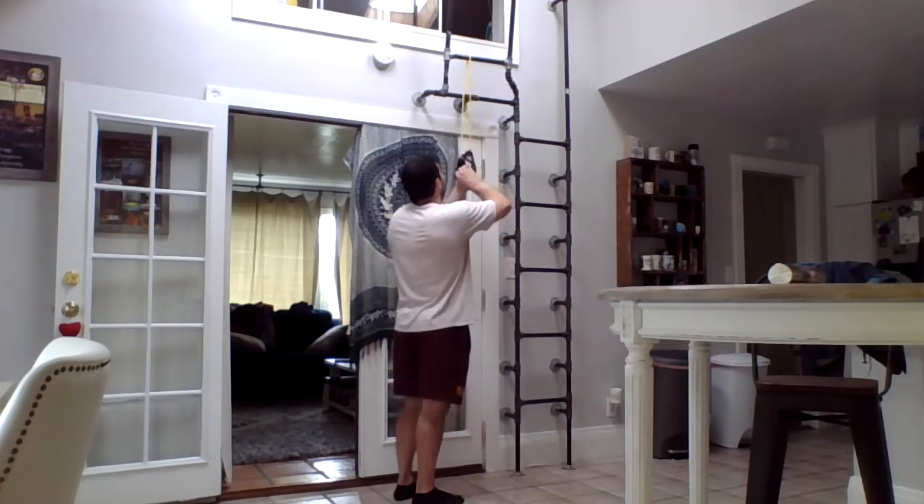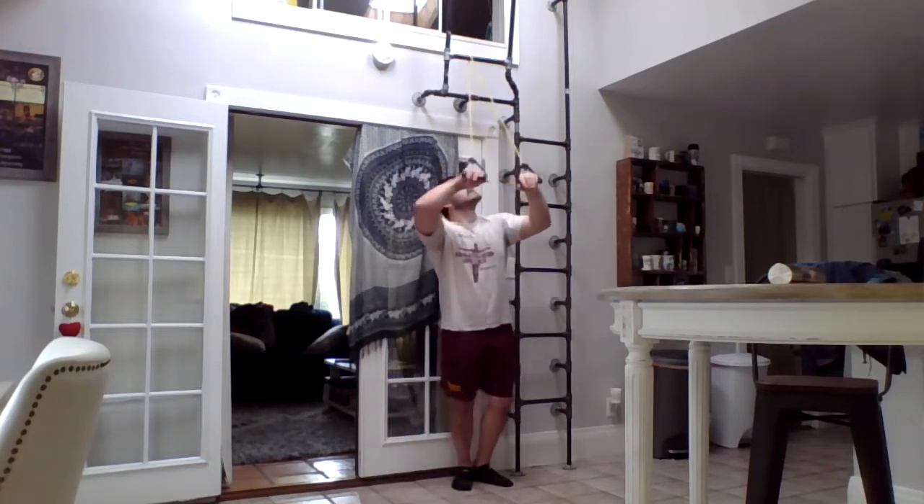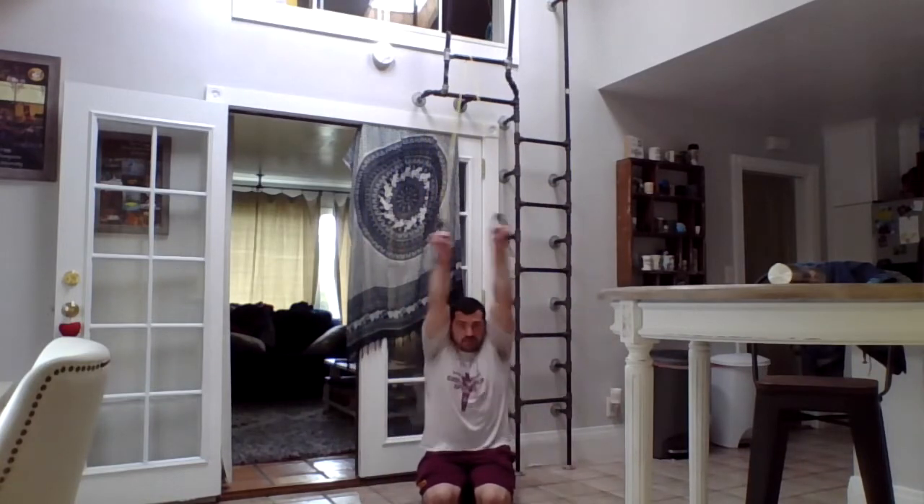Now, keeping this up here, I'm going to do some crosses. I'm going to go to a T and down. I'm going to do ten of these and then extend it to going all the way to my ears and down — a full fly. These might take a while to get to fatigue, especially if you don't have somewhere overhead to hook it up.